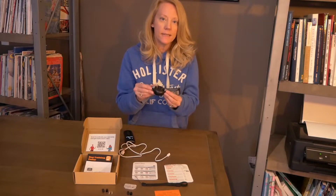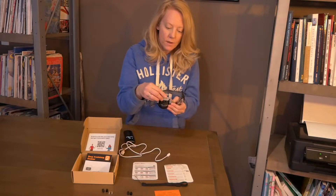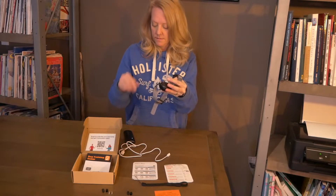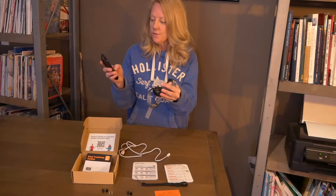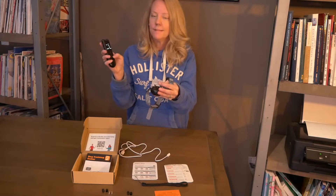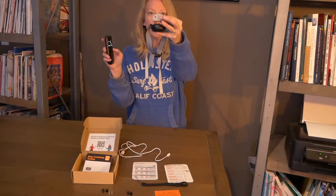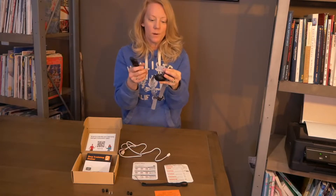I always like to make sure that it's actually working and test it. All you do is put this little tester on the very top and hold it down. Make sure you don't put your fingers on the actual metal part, and then you can go through the modes. It has the beep, the vibration, and then the shock — giving the beep first, then the vibration, then the shock. The light comes on showing the unit is on and working properly.